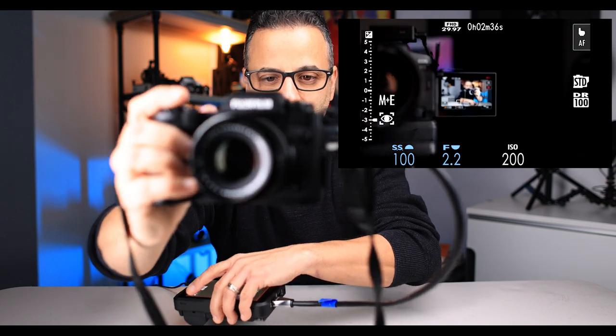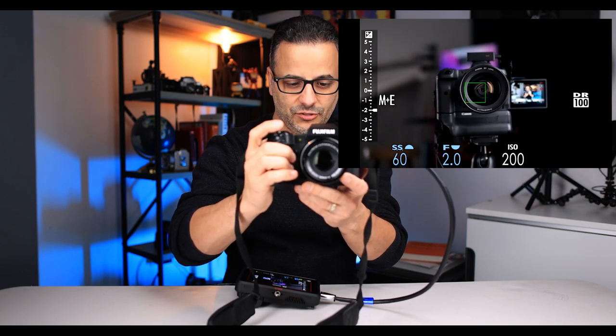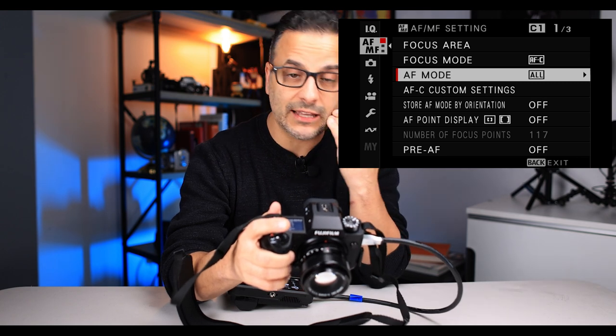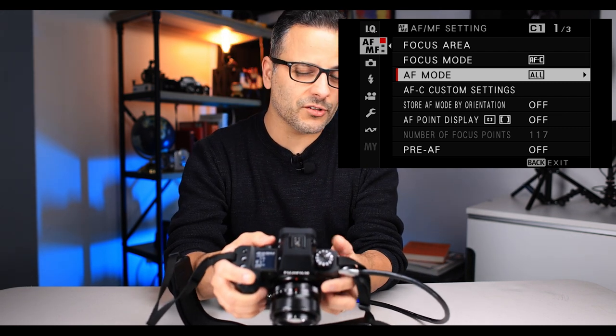Tracking means that if the camera sees a face, it's going to track it. You can see it's going to track a face or an object. For example, if I want to take a picture of my camera, the focus box stays on it — that's tracking. I like that mode the best. Part of the reason is it'll track my subject, which for me is mostly people pictures. You can also set up the joystick and the touch screen, which we'll talk about in a minute, as additional ways to help with focusing.